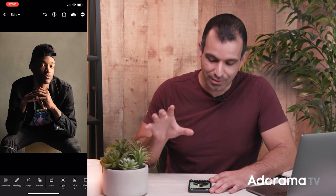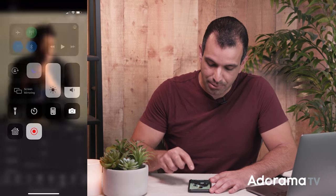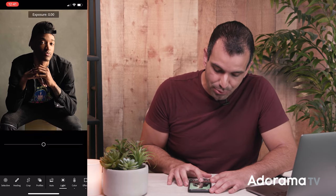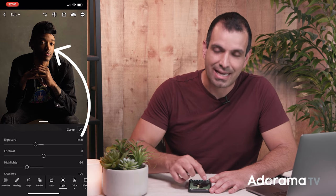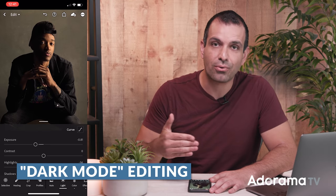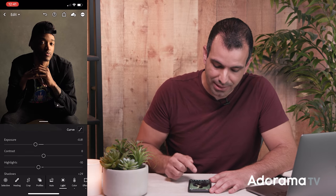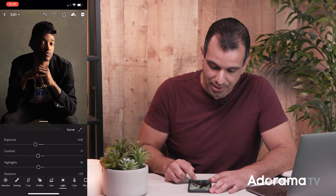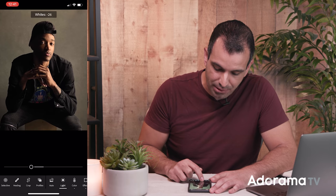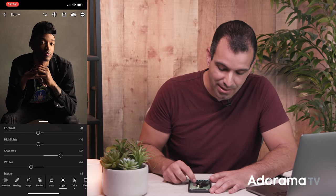I'm going to do what I call dark mode editing. I'm gonna bring the exposure down — notice how we have this nice highlight on our subject. You essentially pull the exposure down and use highlights to control the brightness of your subject. So I'm gonna bring the highlights up, reduce contrast a little bit, bring the shadows up a little bit, and bring the white point up a little bit. We're using highlights and whites to control the exposure of the skin to get a nice and rich tone. I'm also gonna bring the blacks up a little bit.